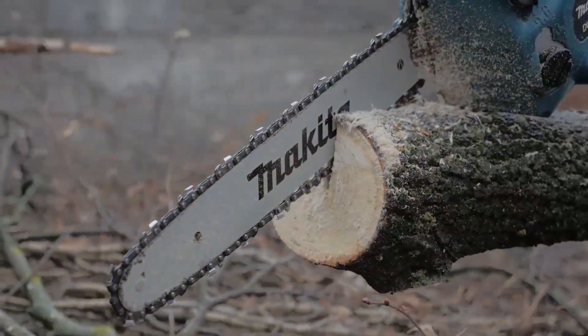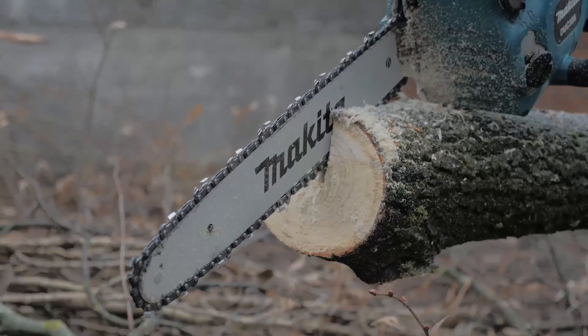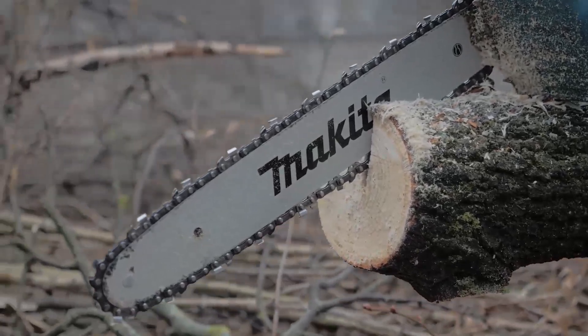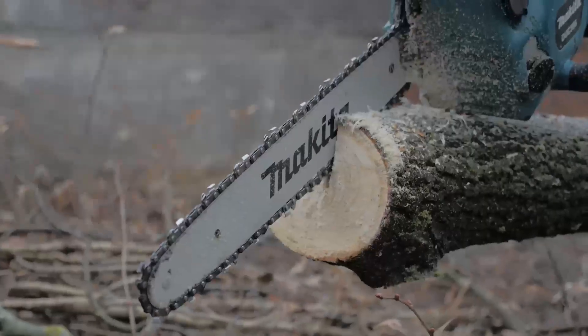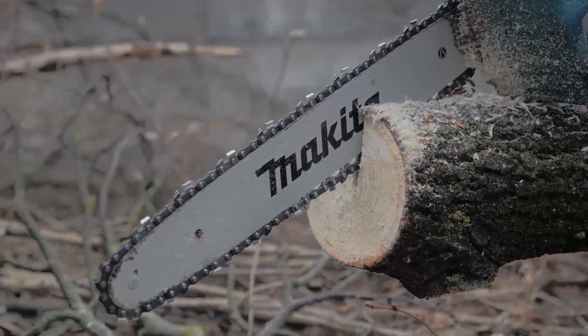Before we dive into building, let's gather everything we need. We'll go over the specific types of lumber that work best for this project, ensuring both durability and aesthetic appeal. We'll also cover the essential tools you'll need, from saws and drills to measuring tapes and clamps, so you can tackle each step with confidence.